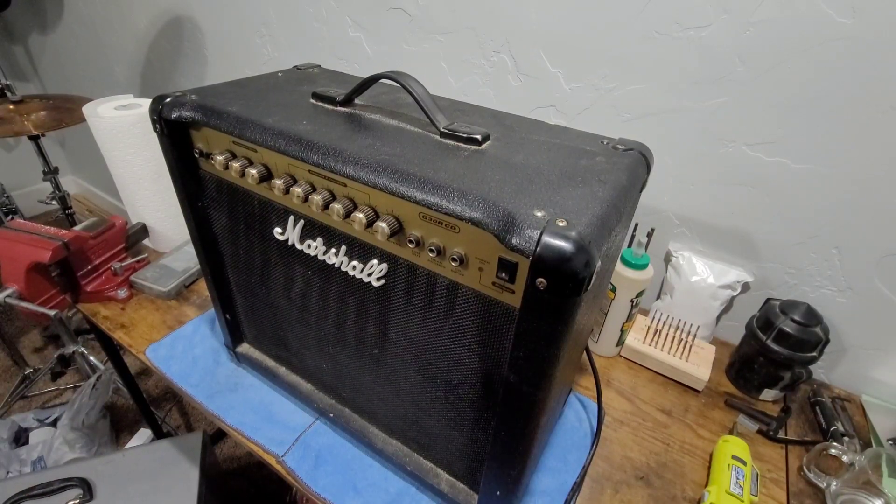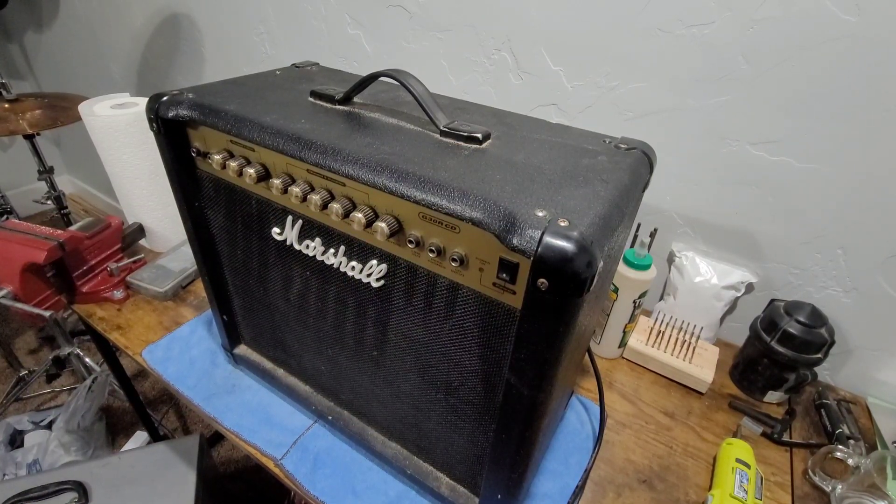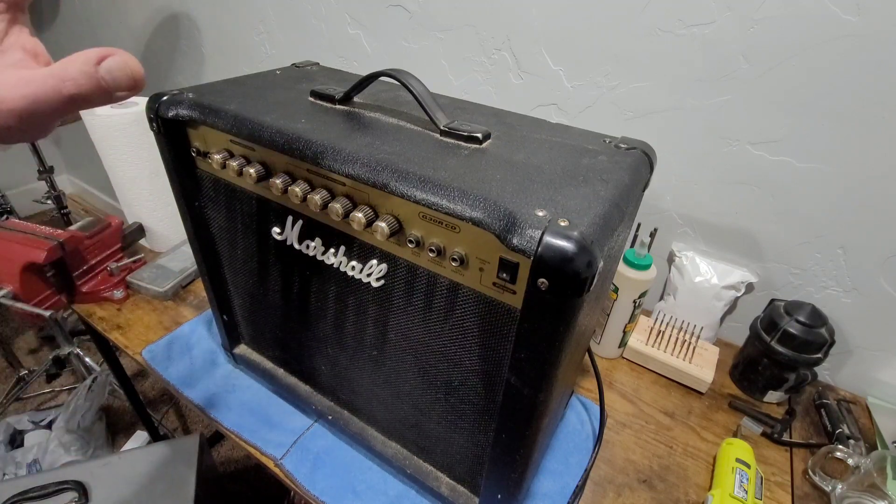Hey, what's going on everybody, my name is JB, welcome to the All Things Mechanical YouTube channel. We're not doing anything mechanical once again today. It seems like lately the only thing I have to offer you guys is musical content and music-related equipment content, because it is freaking cold outside, my garage is not heated and it's not insulated at all, so I'm just sticking to the office and a little workshop I've set up down here.